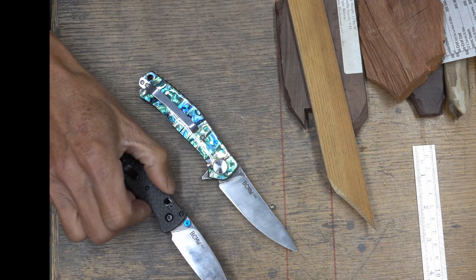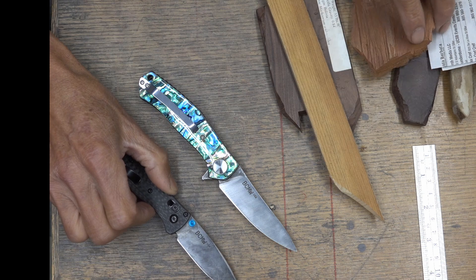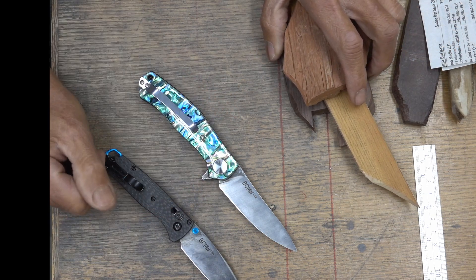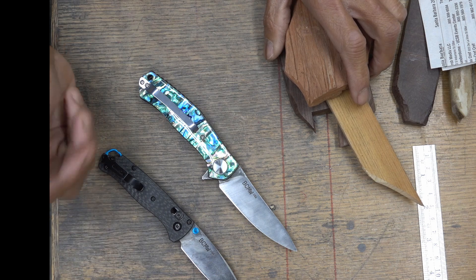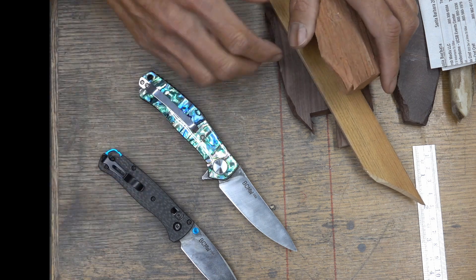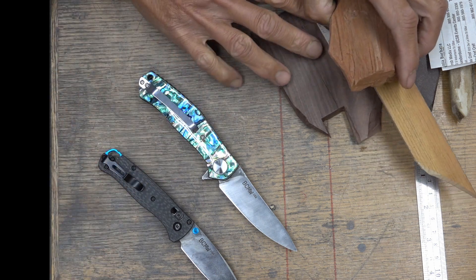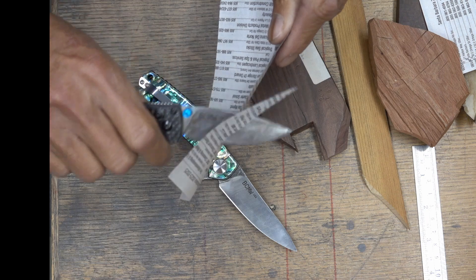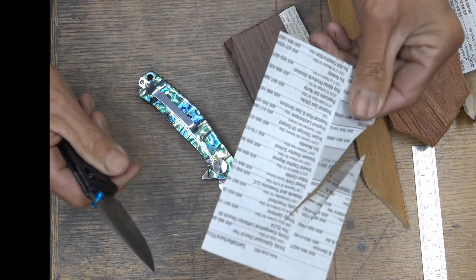It's definitely not S30V — otherwise it would come out 65 Rockwell. Both of these are sharpened at about 12 degrees per side, in other words 24 or 25 degrees inclusive, with no microbevel. The edge is sharp enough to cut font book paper.